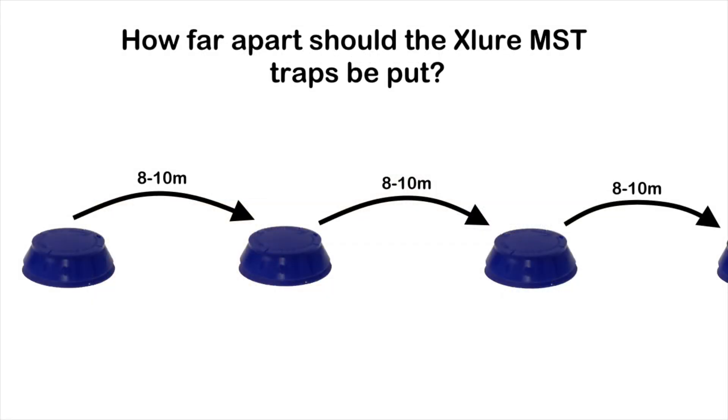How far apart should the Exelor MST traps be put? 8 to 10 meter intervals, depending on the size of the problem area. Attention needs to be paid to areas close to machinery, particularly those producing food waste next to conveyor belts, underneath silos and close to commodity storage areas.